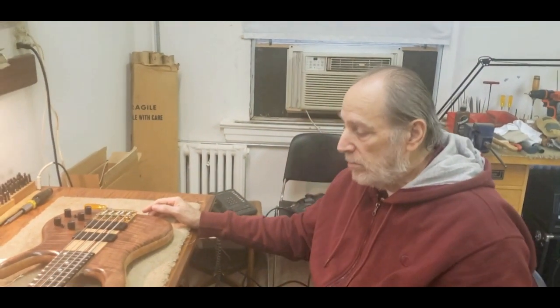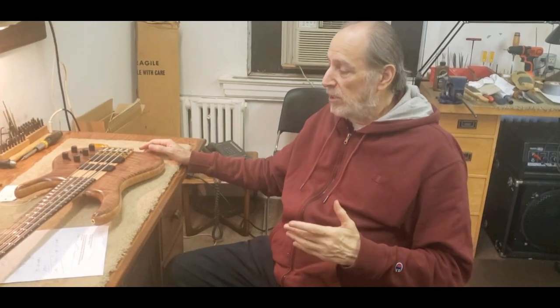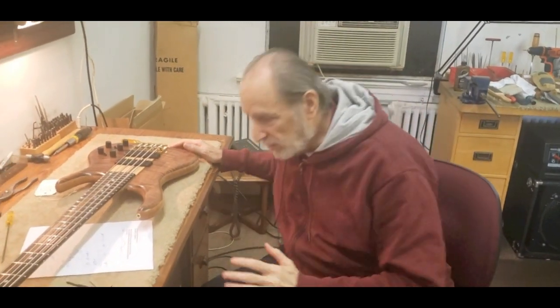Some people use different techniques — tapping or playing real light — and they're going to want a different setup. I know one guy who was on tour, his strings were really high. I asked if he wanted me to lower them; he said no, that's how he plays — almost like an upright. Then I get another guy where the strings are almost touching the fingerboard, and he can play it fine. The setup is for you, not for me.